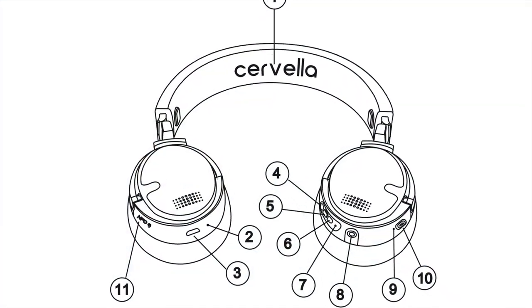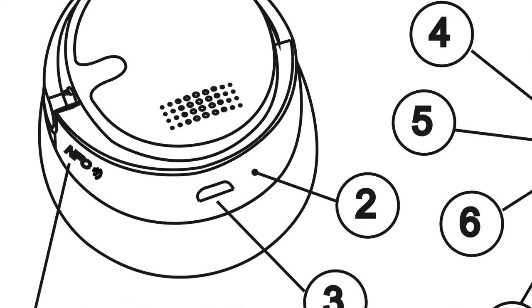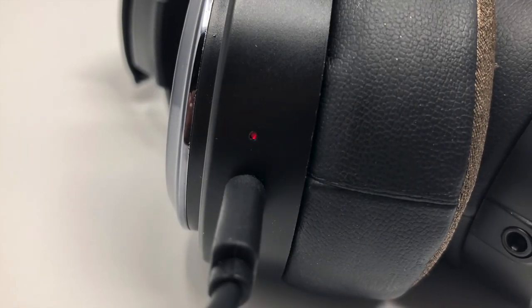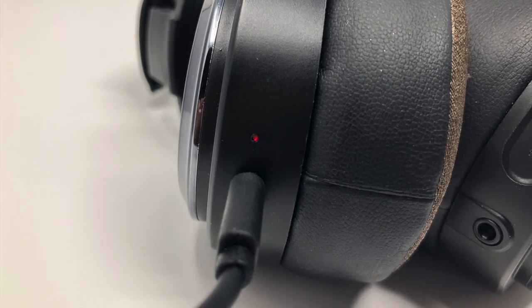charge your stereo headset so you can use the headset for audio and active noise cancellation functions during treatment. The headset LED will be red while charging and will switch to blue when the headset is fully charged. A charge from empty to full should take a couple of hours.